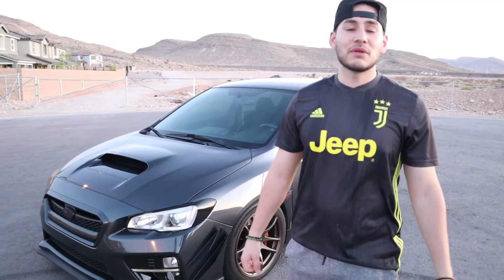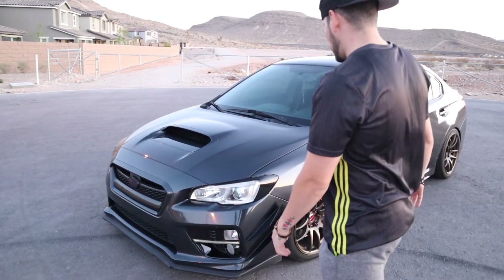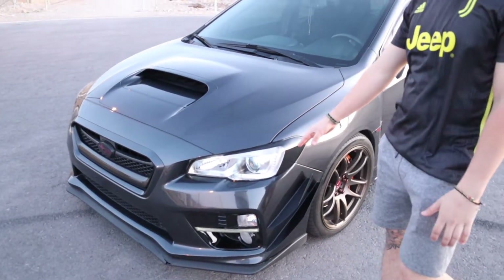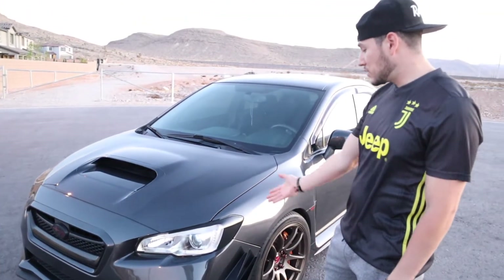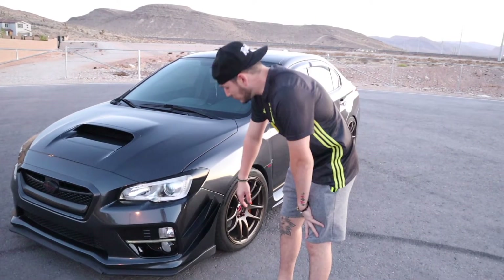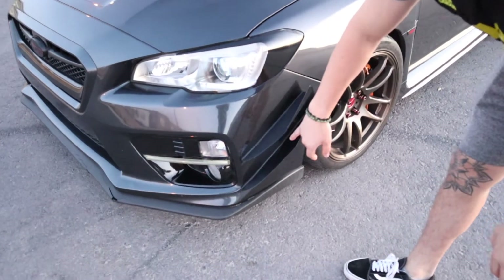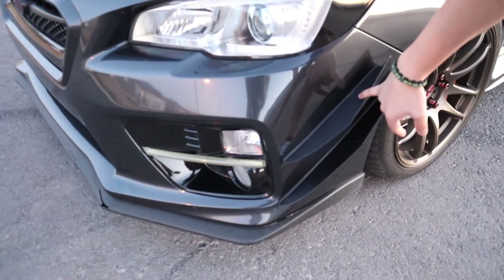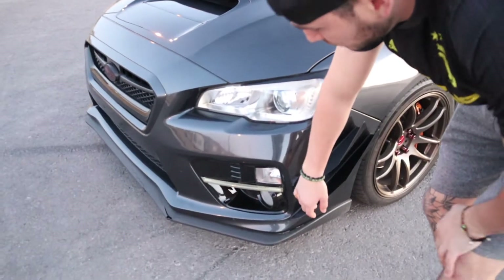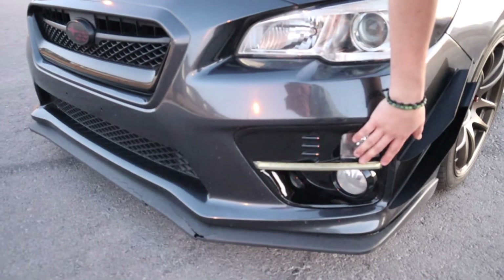Some of the mods that I've done to this car — we'll start right here with the front end. I have some overlays that I put on, nothing really done to the headlights, just the overlay. I got these off of Premium Auto Styling. We'll go down here to the canards — I believe I got these off of Subi Speed. I don't really know the brand, I got them so long ago.